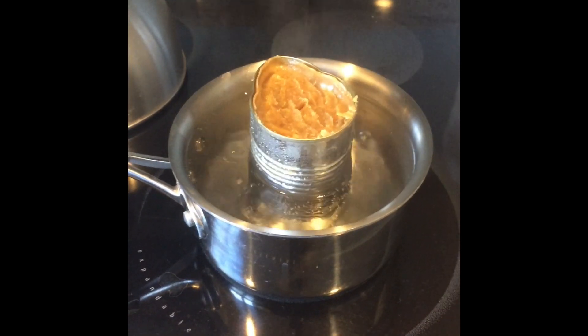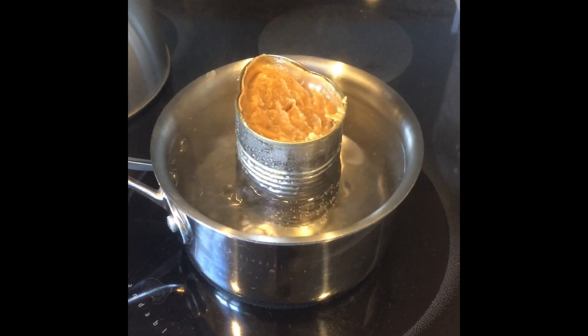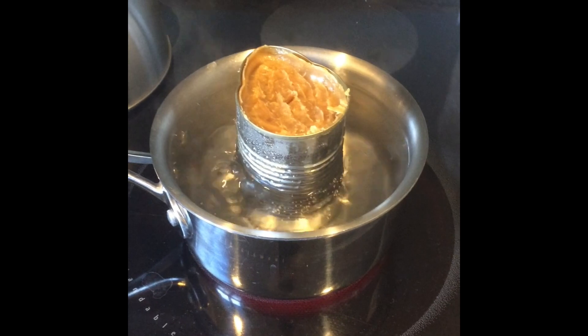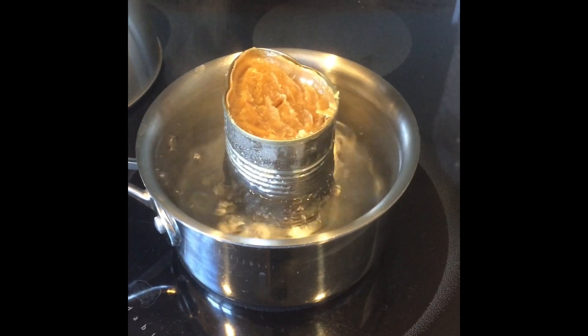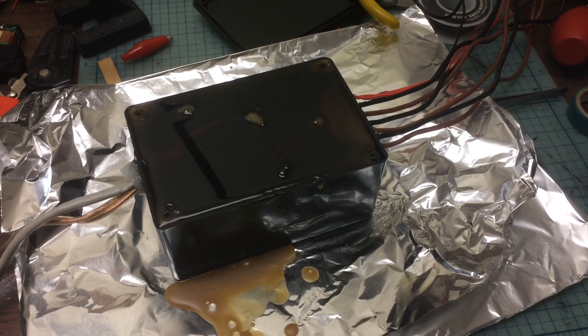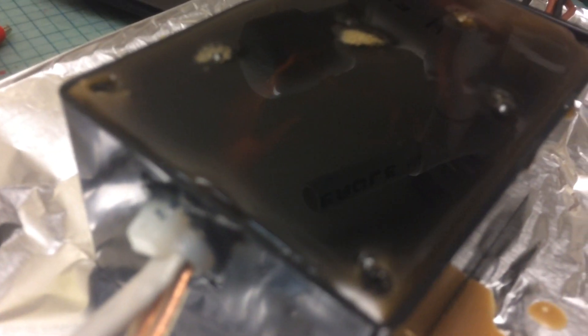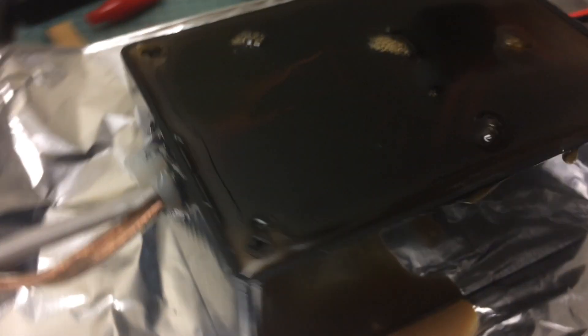Now I'm melting the wax to fill the control box. I highly recommend using a double boiler, like you see here, to keep the wax from catching fire. The water can't get above 100 degrees Celsius, so therefore the wax can't either. This is the control box just after I poured the wax in — you can see where the tether goes in that I used hot glue to seal it.